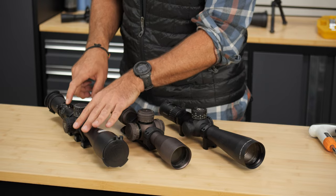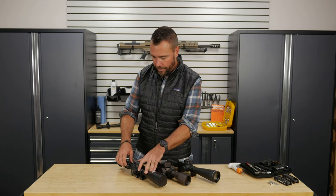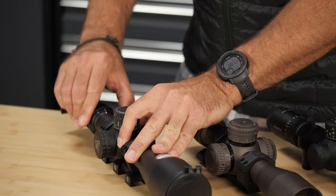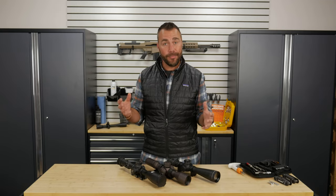If your scope is adjustable magnification, it's going to adjust by a magnification ring here on the scope. You're going to be able to turn the scope all the way down and make the image really small, or turn the scope all the way up to make the image really big.